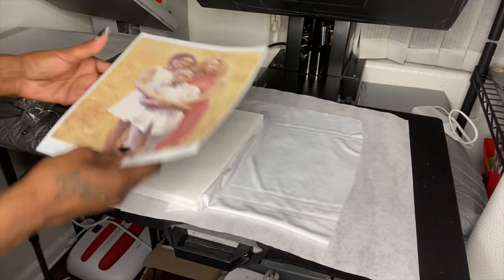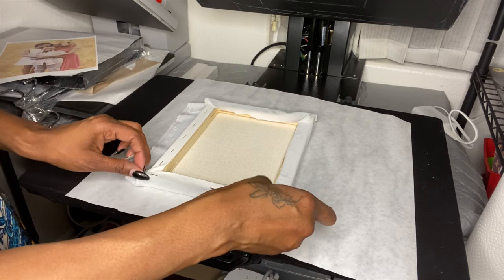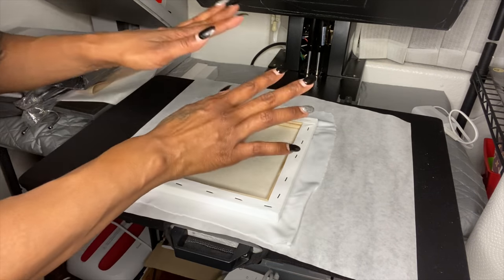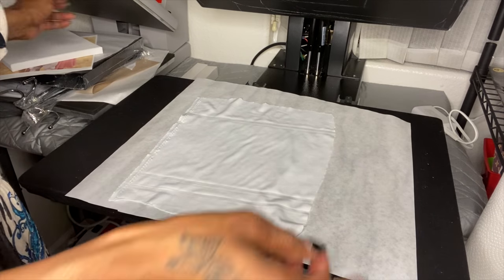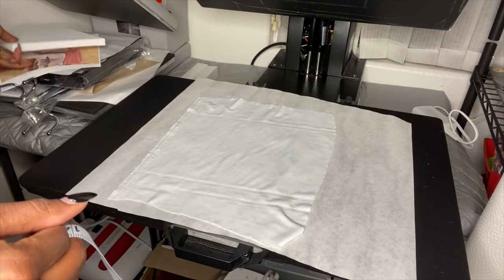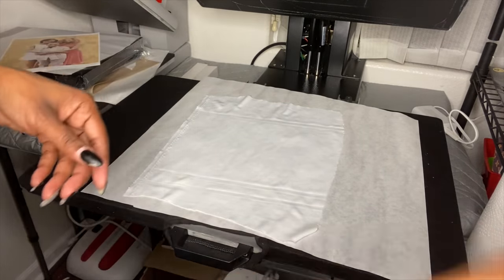Let me show you how I measured this — I basically just took the canvas and set it on the fabric and cut around it, making sure I had enough fabric to cover the edges. I didn't measure anything precisely, just went with my eye. If you want a measurement, you're going to need about 11 by 13 for this 8 by 10 canvas.